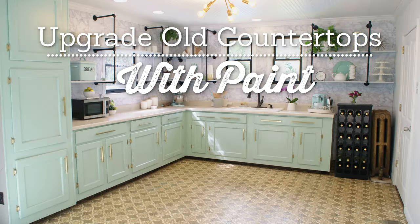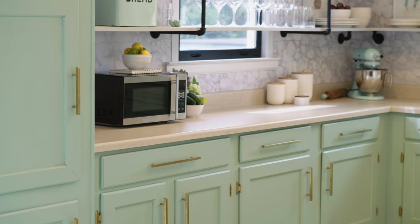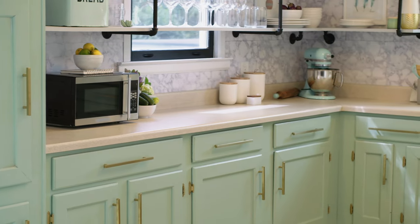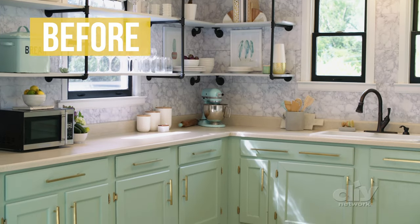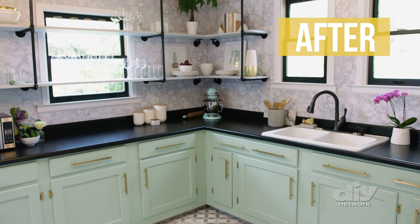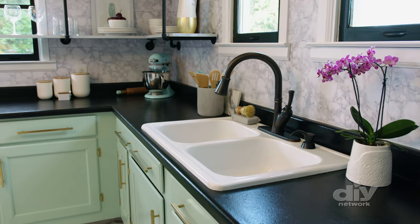This kitchen just got a complete overhaul, and the beige color of the countertops doesn't really go with the newer, more contemporary look anymore. Instead of springing for pricey new countertops, upgrade the ones that are there for under $150. That's right, we are going to paint those bad boys.